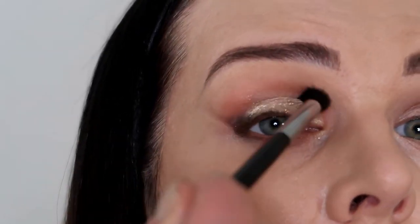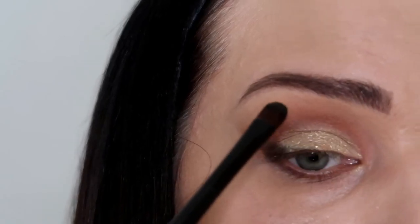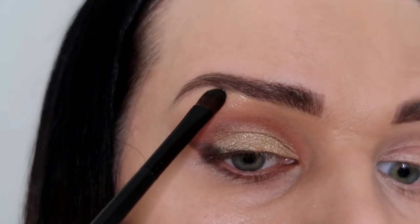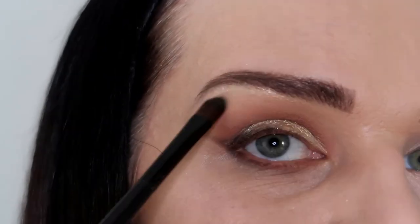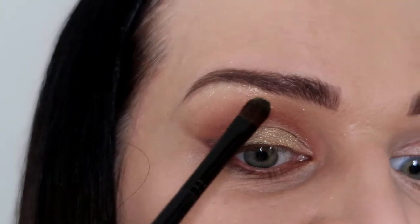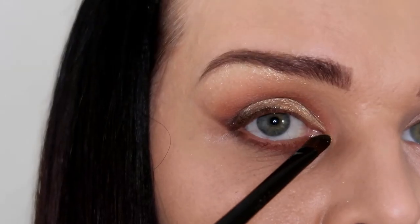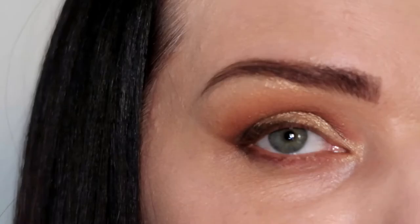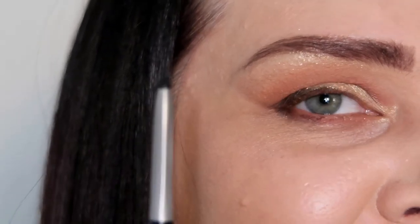I'm gonna use a little bit of blending brush to clean up. Also the same shimmer eyeshadow I'm gonna use close to my eyebrows for extra lift. I believe this limited edition palette from Bobbi Brown — you must have it, I'm serious girls, it's so pretty. Also let's put the shimmer a little bit right here on the corner. Look at this beautiful shimmer on my eyes, I love it!